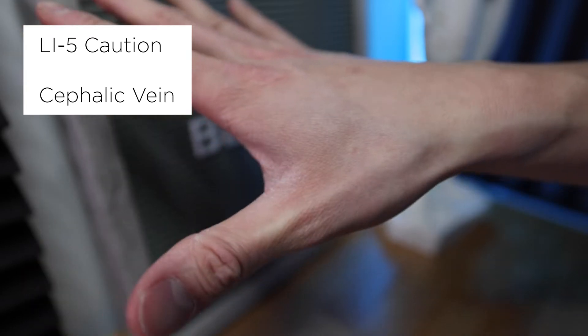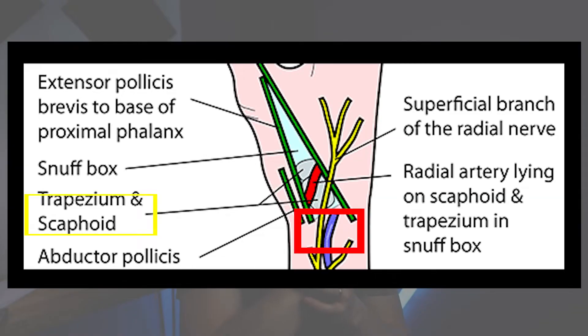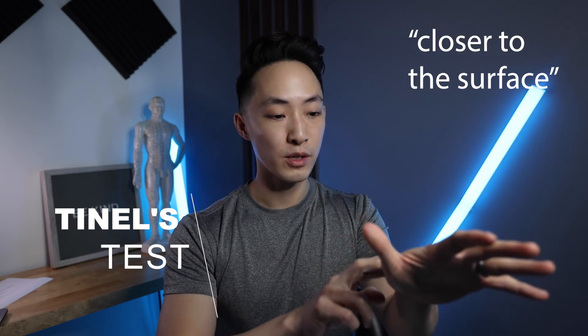Inside the anatomical snuffbox is LI5. When we needle LI5, we should be cautious of several structures. The floor of the anatomical snuffbox is the scaphoid bone. On top of that sits the cephalic vein. Inside there we also have the radial artery and the radial nerve, which runs quite superficially. You can do a Tinel's test — tap the radial nerve and if you feel a shooting pain down into the top of the hand, that's a positive Tinel's sign for the radial nerve.